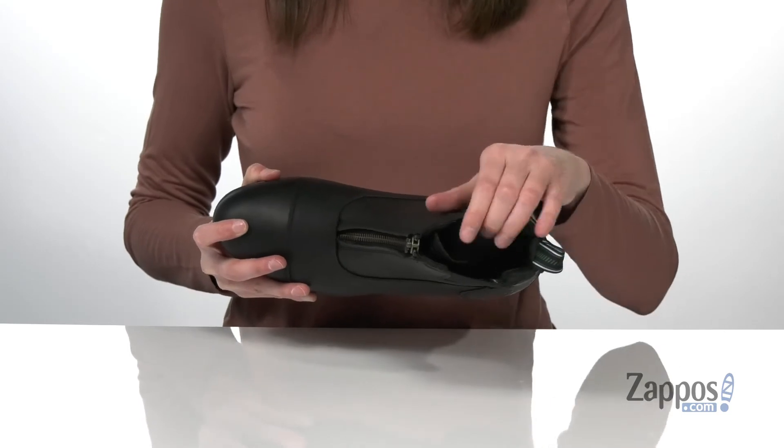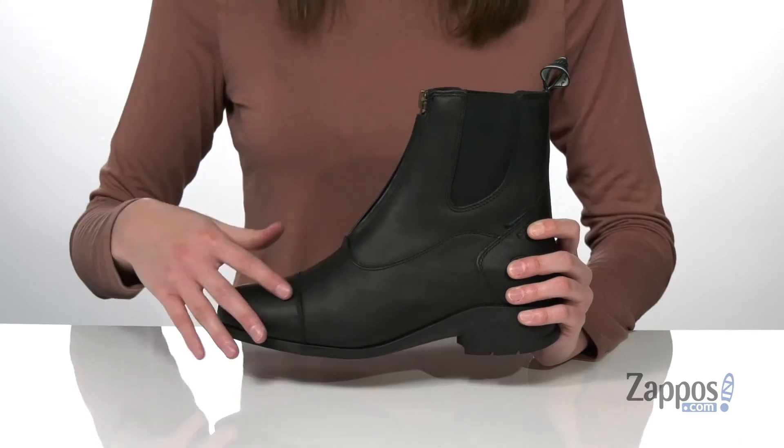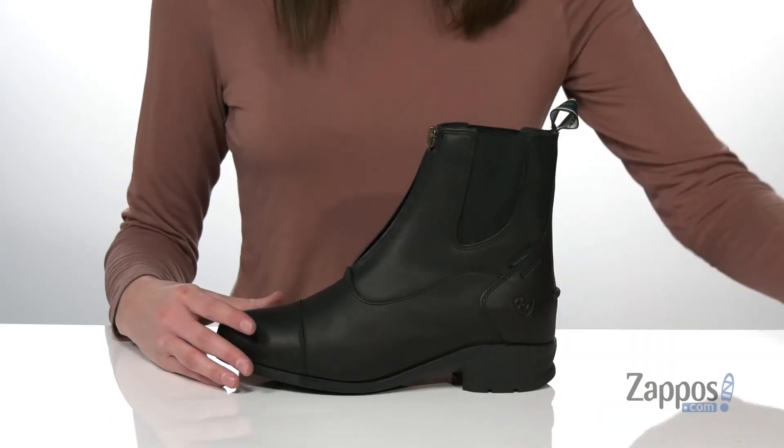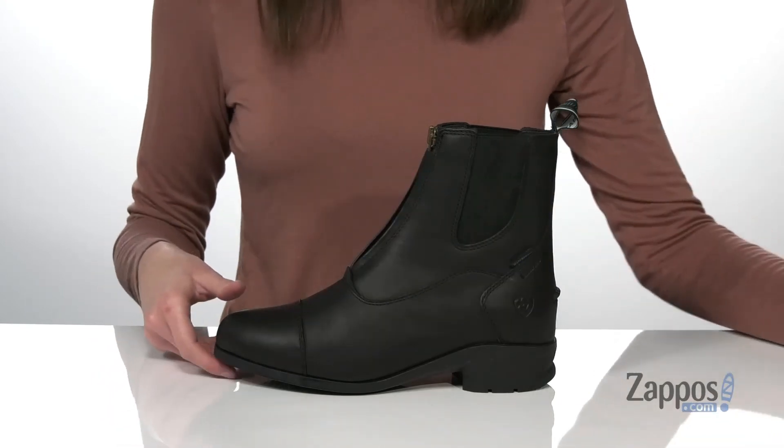Inside, you would never guess it, but these are insulated. Even with that sleek look, these are still going to be perfect to wear in the cooler months. And you also get a removable insole with this style that features their all-day cushioning to keep you comfortable. Stylish and functional — they're from Ariat.